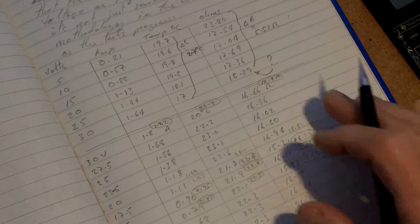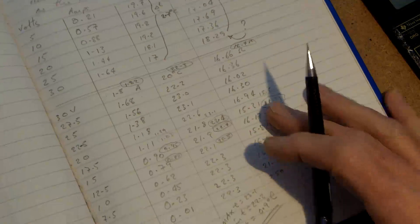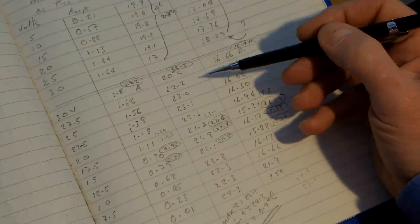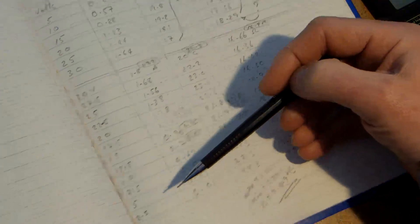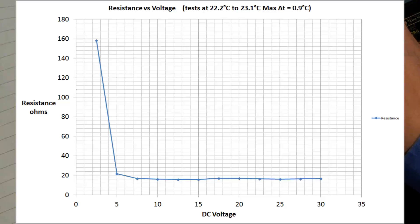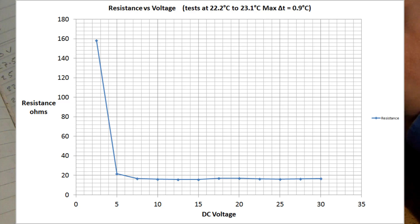Quite some time has gone past and I've gathered some data, but it's been blooming difficult. I had to do a sort of retest as I didn't really get to grips with the first set of figures. I've measured from 2.5 volts up to 30 volts in 2.5 volt steps. The cell warms up so rapidly it completely skewed the figures. The maximum temperature was 23.1°C and the minimum was 22.2°C, so I've got a delta T of 0.9 degrees centigrade.